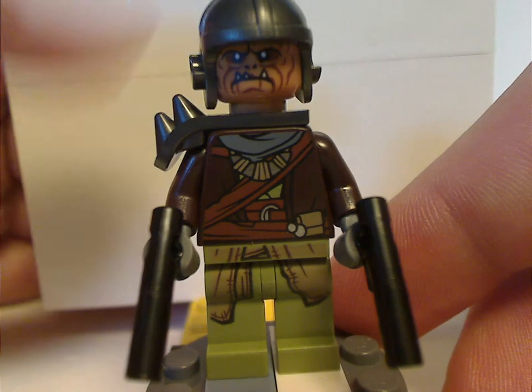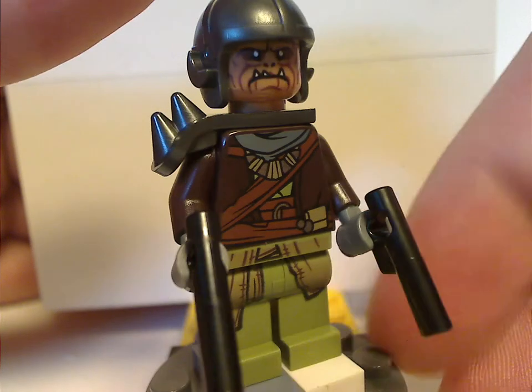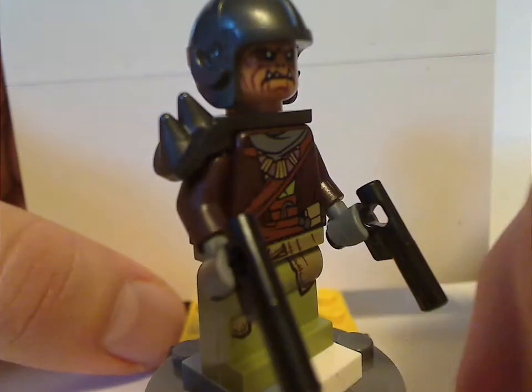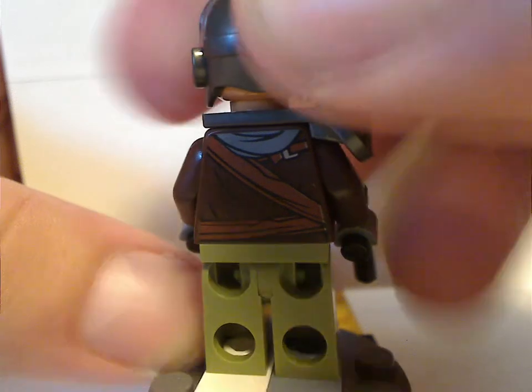And you get two Klatooinian Raiders in this set. The first one has the same pistols we've seen on Jango Fett, and also has that shoulder guard piece we've seen in the Lego Movie 2 line. The helmet is one we've seen on football player figures and things. The face print is done quite interestingly. From the back there's also printing, but no double-sided face.